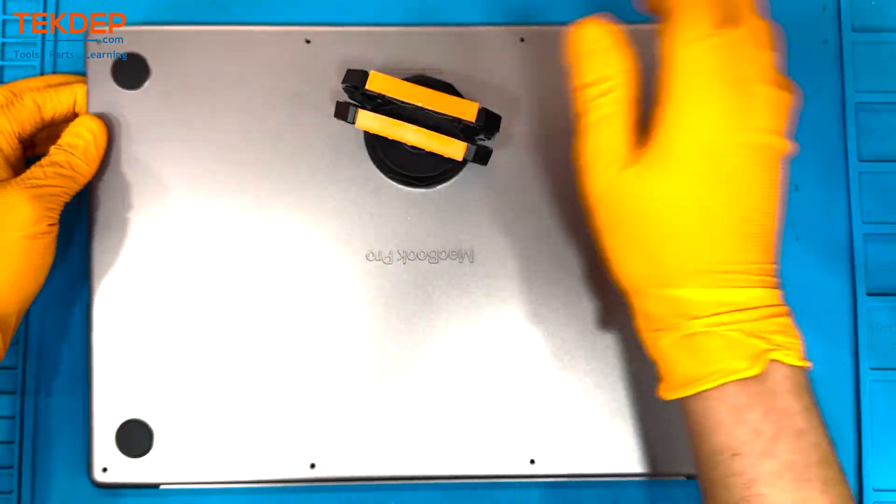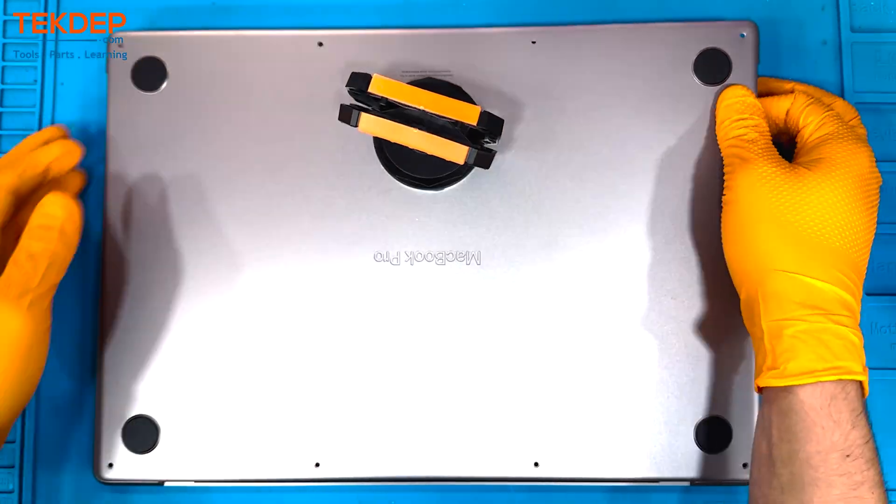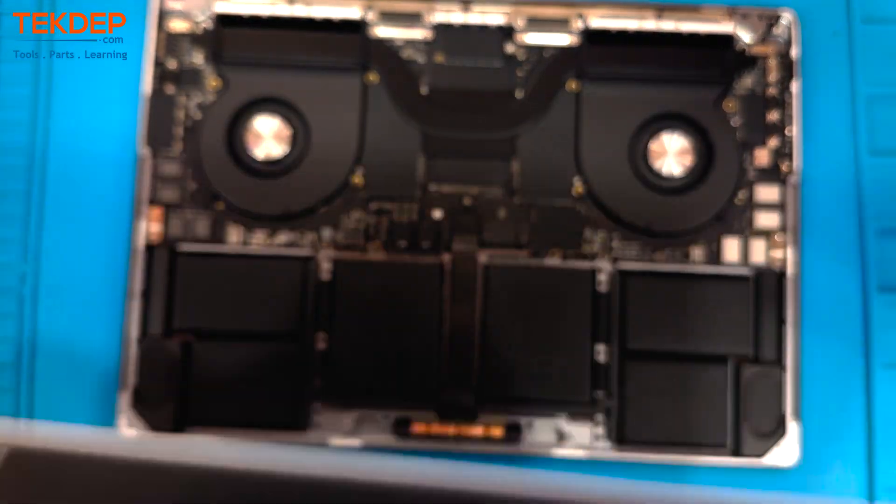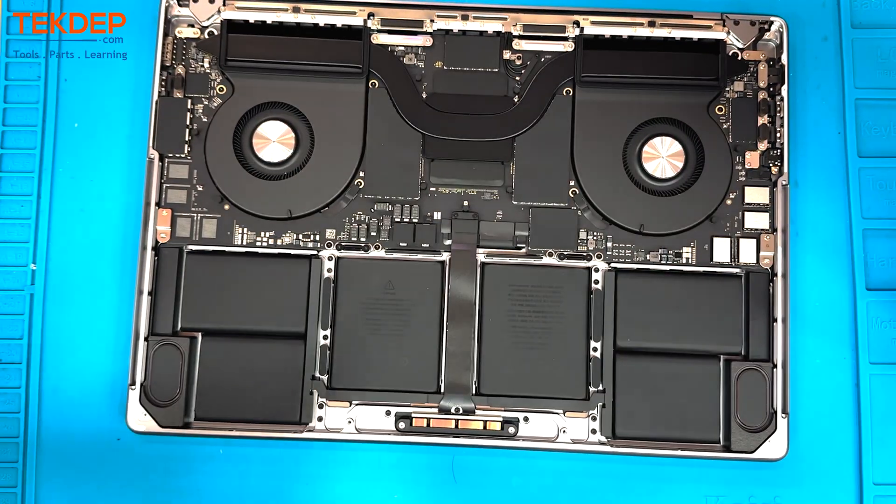Then we're going to use a suction cup and pull up. At the bottom where the LCD is, there are these little hinges that clip into the bottom of the case, and we have to pull up towards ourselves in order to release.